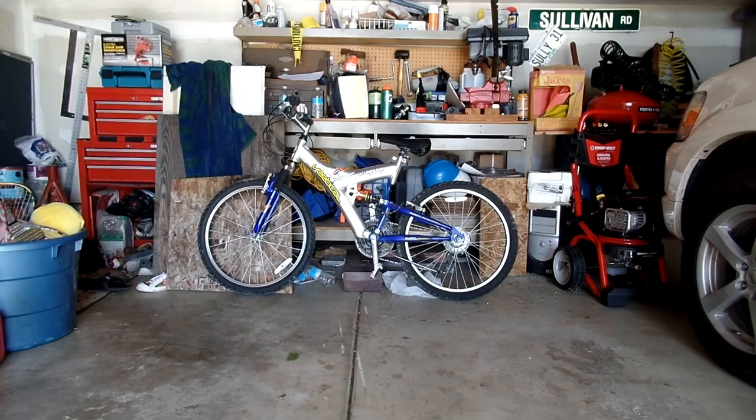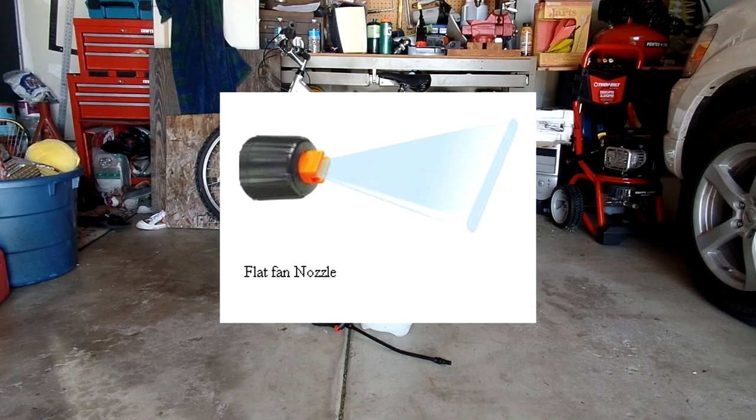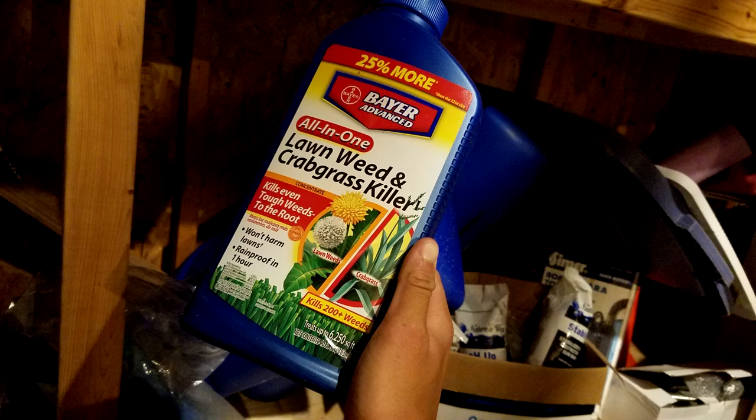The materials you'll need: number one, a hand pump sprayer. I typically prefer a one-gallon sprayer if you're dealing with about 5,000 square feet of lawn area. Anything bigger, consider a larger sprayer. The one-gallon size also simplifies mixing on a per-gallon basis, which is perfect for beginners. Secondly, make sure you're using the fan tip nozzle — we want a fine mist to ensure even coverage on top of the weed. Notice how the sprayer puts out a nice mist as you walk across the lawn; that fan tip nozzle is key to our success.